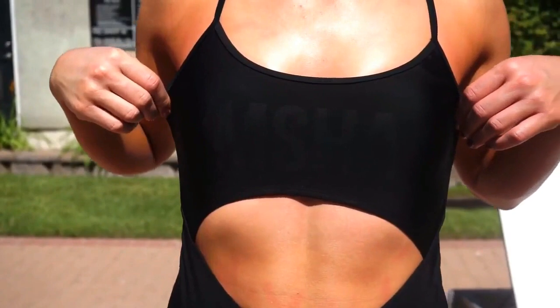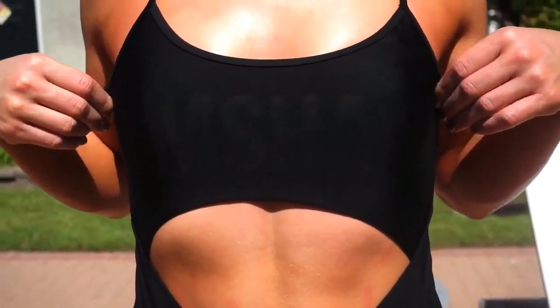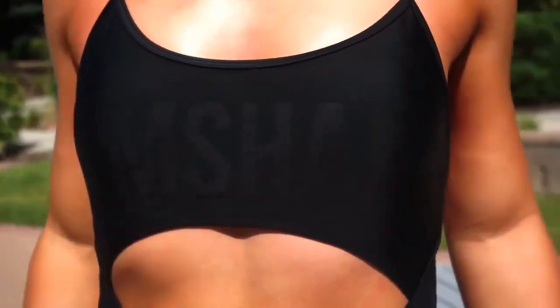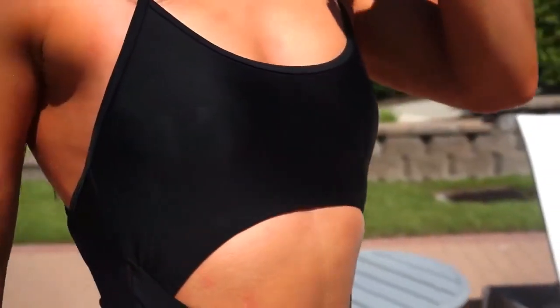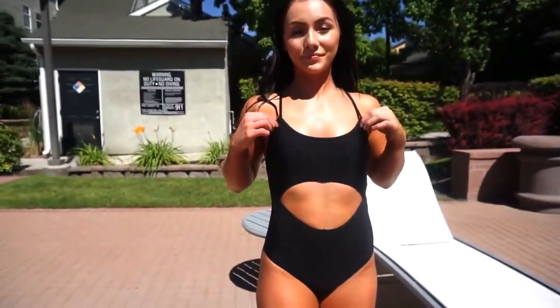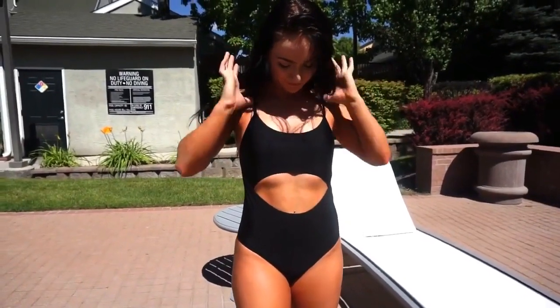Next up is the cutout one-piece. Out of all the pieces, this might be my least favorite, although it is still super adorable. I just didn't feel like my best self in it. It has a really cute Gymshark detailing on the front and it's cute on the back, but the cutout in the front just made me feel off. The top also felt a little bit loose.